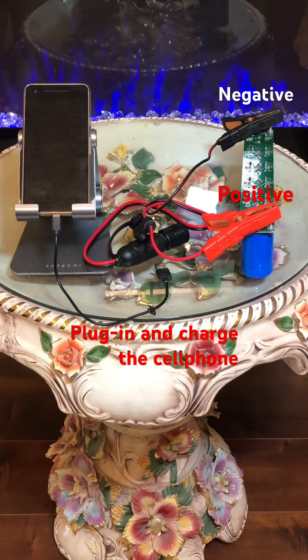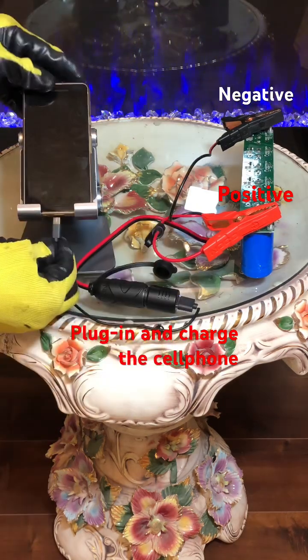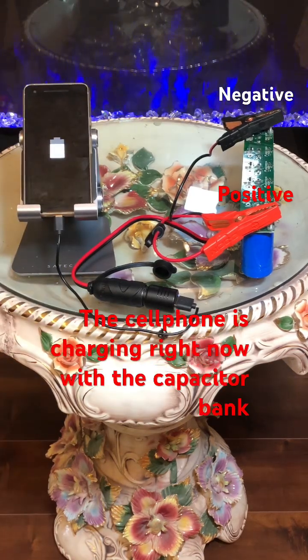Plug in and charge the cell phone. The cell phone is charging right now.